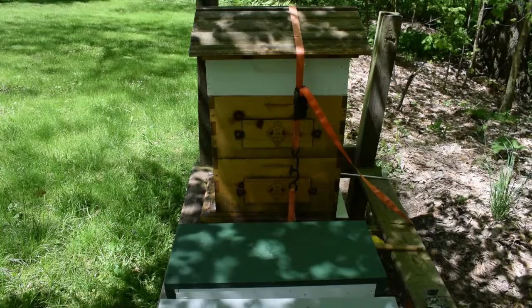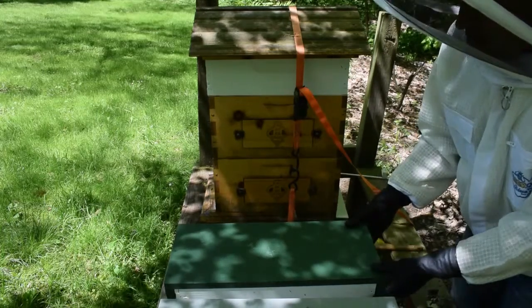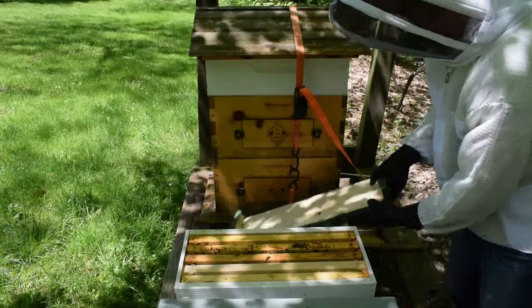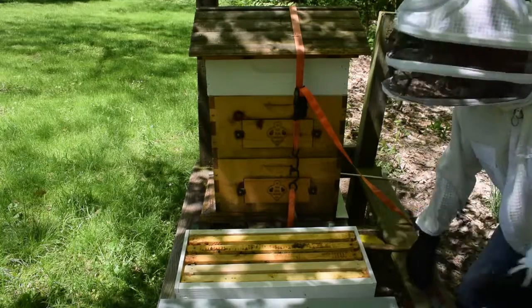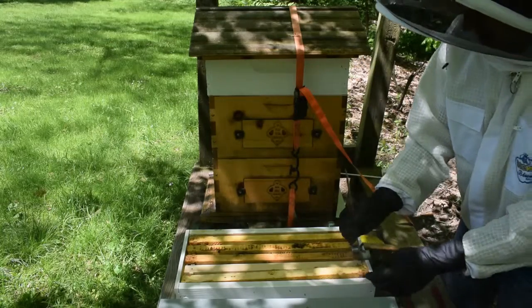All right, everybody. We're gonna check nukes — well, just this nuke — to see if the queen was released. There are bees in there, I hope. I put it down in here, so be very careful with it. We're gonna take that one out first.